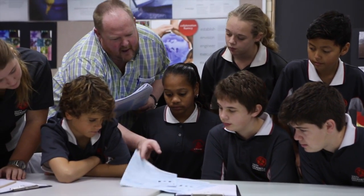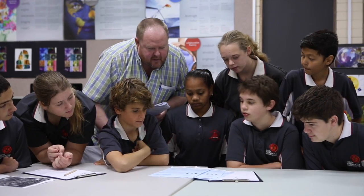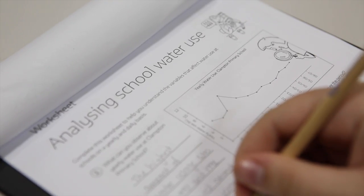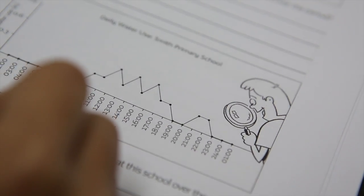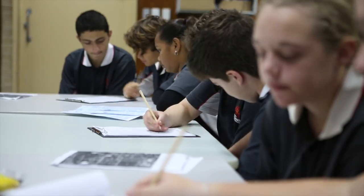Next, take a look at your school's water bill. Bills are sent every two months and tell you how much water the school used and what it cost. Use the water bills to calculate how much water your school uses in a year. If your school reduced water use by 10%, how much money would it save?